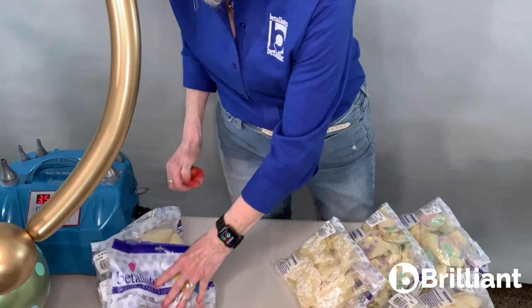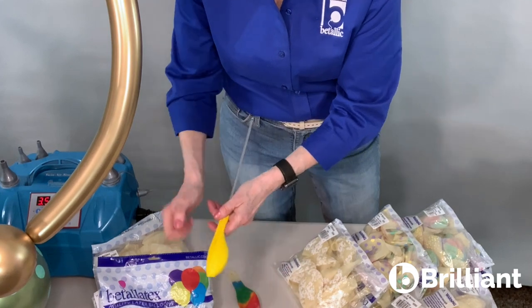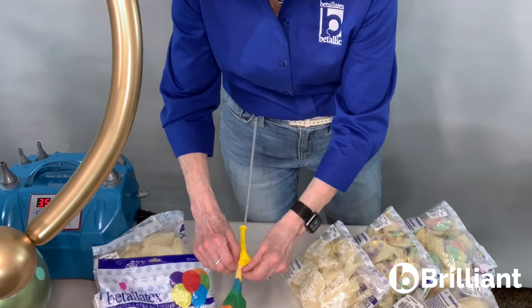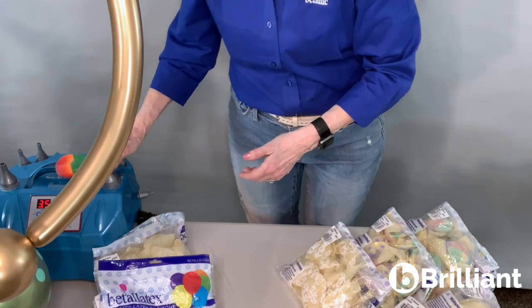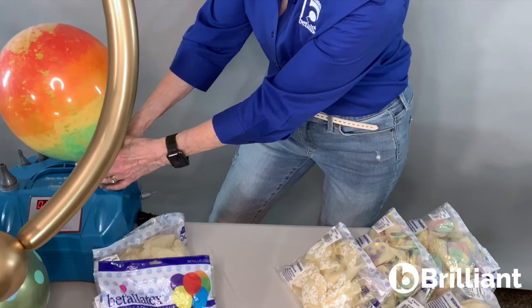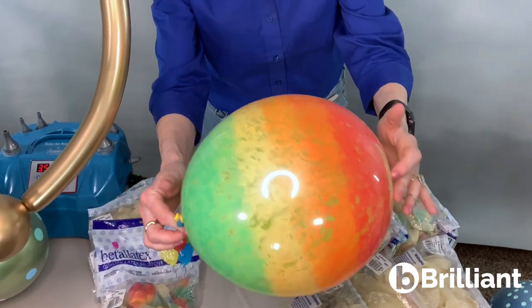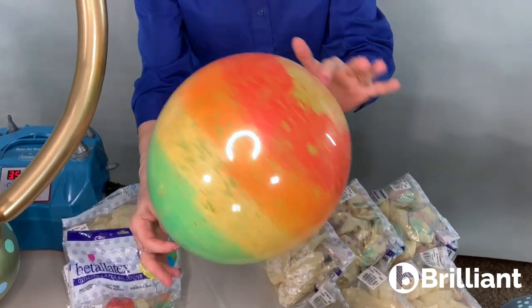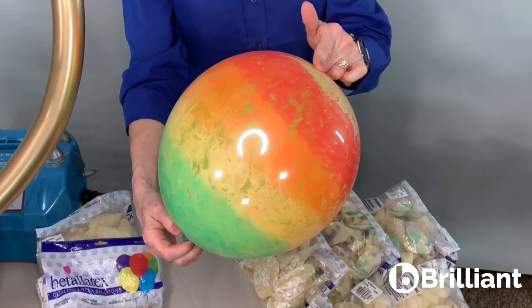I'm just going to take a regular fashion color — yellow — and double stuff. Just pull it right down over the top and inflate it. Check this out. I love this balloon. The yellow inside, it's impressive. It's gorgeous all on its own. But I've also done some videos for our tips and tutorials using a variety of colors inside, and it's a knockout.